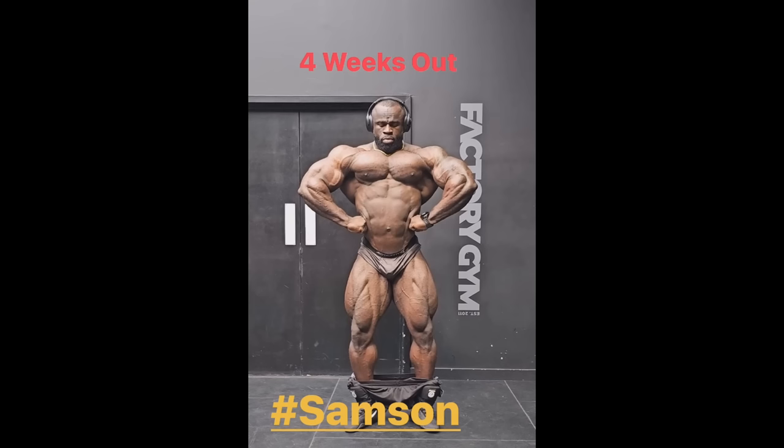I think this pose and front double bicep are two poses Samson is probably winning against Hadi. Take a look at this shot in particular — his chest and especially his midsection, that area where Hadi is particularly hard and shredded, Samson has definitely improved. He is definitely leaner and drier than ever before. I don't think I ever saw his skin look so thin in the midsection, and I don't think I ever saw this much detail in his chest, or his legs this separated, this crisp.